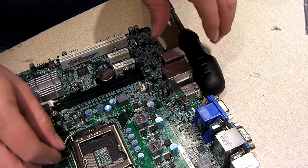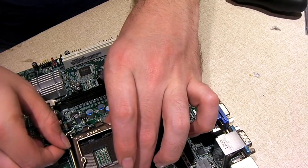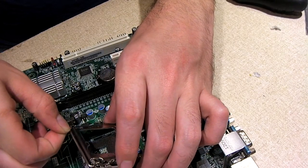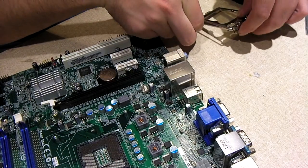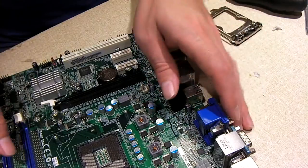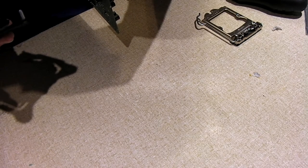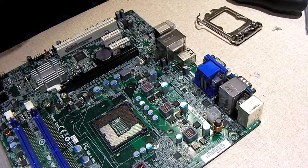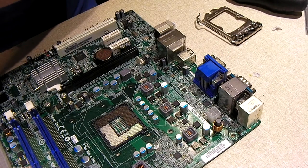We're going to carefully lift this out. We should be able to get this bracket right out of here — yep, it comes right out. I've mostly built with AMD over the years, so Intel guys, don't laugh at me. I have not dealt with Intel's stuff that much, and seeing stuff like this, I'm kind of glad I haven't had to.